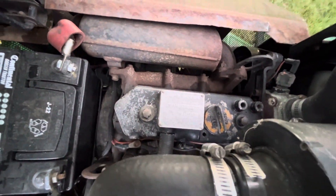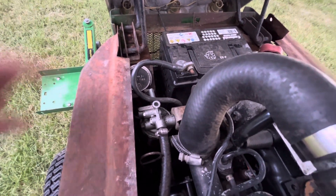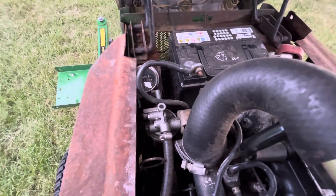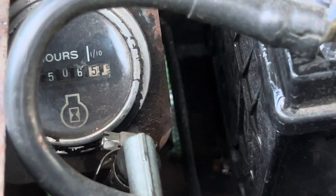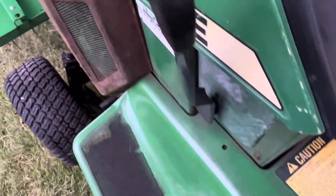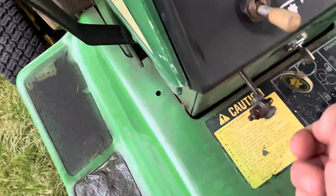There's your Yanmar three-cylinder. This one's got 506 hours on it — you have to look closely, it's a bit dark to read. Unlike the 332, your fuel shut-off lever is right here.